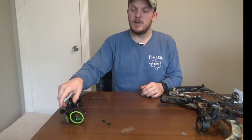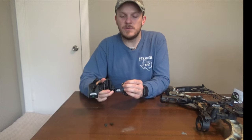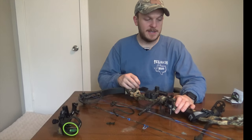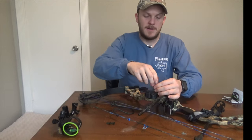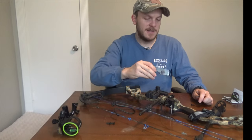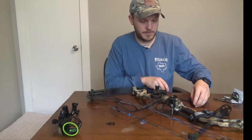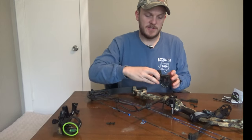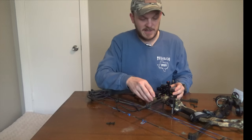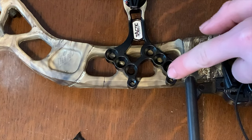We're going to go ahead and install this sight. It has three mounting options and I'm going to install it as low as possible because I'm using heavier arrows and a slower bow so I know it's going to drop. I'll take my existing sight off with an Allen wrench. This is my little DIY bow hook for saddle hunting. Now I'll go ahead and take the sight off. It looks like I can't install on the lowest hole because I'm hitting the riser, so I'm going to install on the middle hole.